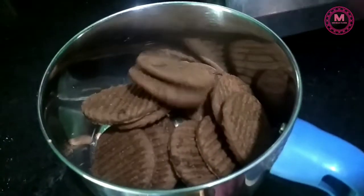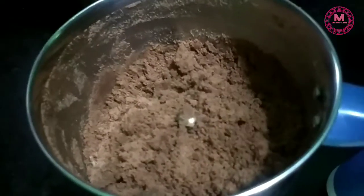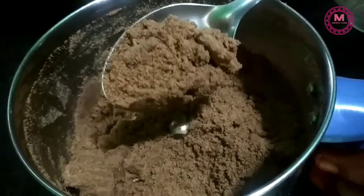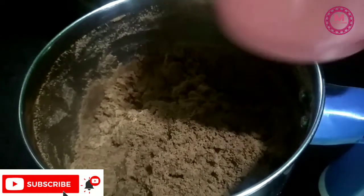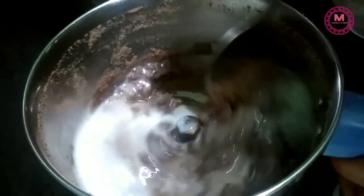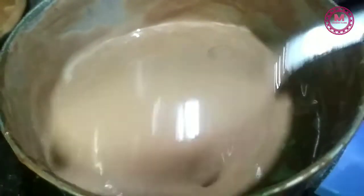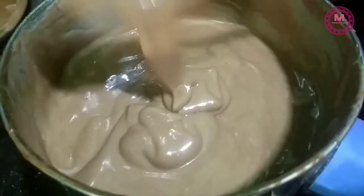I will add 2 packets of biscuits and add 3-4 cups. I will add the dough and mix the dough together. The cake batter is ready.